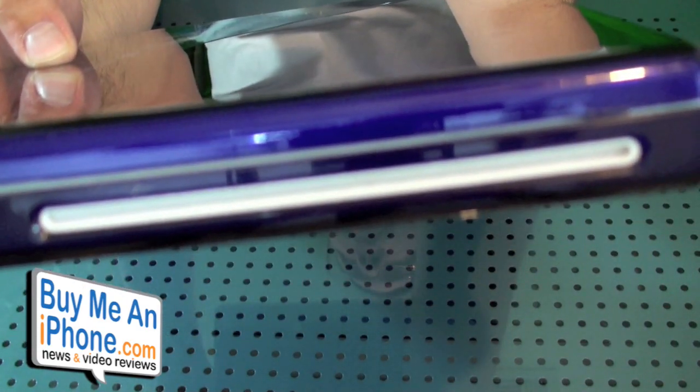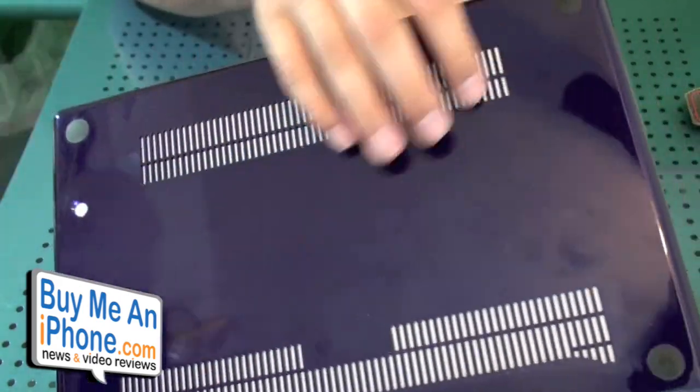And you do have the front scoop right there, so you can still pop it open to get your MacBook open. And your CD slot is not being covered up either. Let me let my camera focus on that — I'm sorry if it's blurry. And so on the bottom we have a couple of places where the vents are.